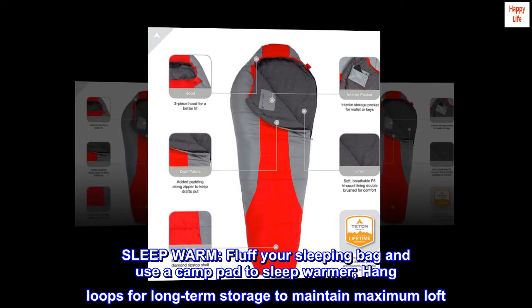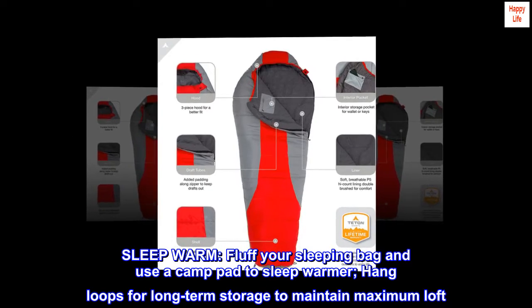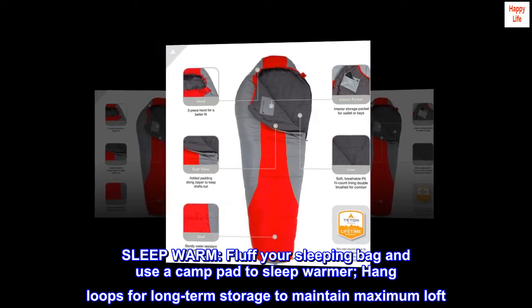Sleep warm. Fluff your sleeping bag and use a camp pad to sleep warmer. Use the hang loops for long-term storage to maintain maximum loft.